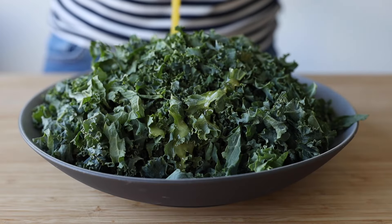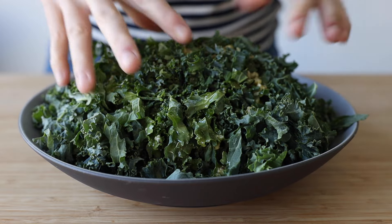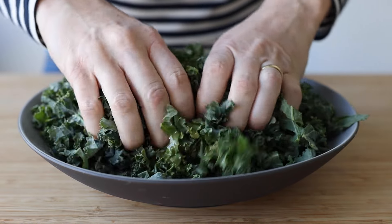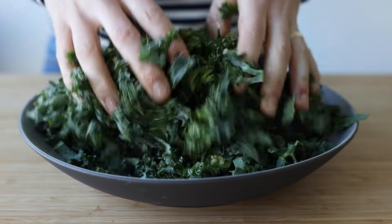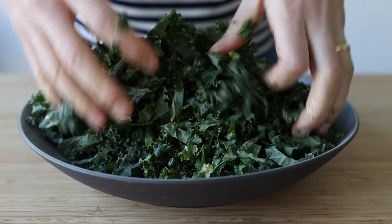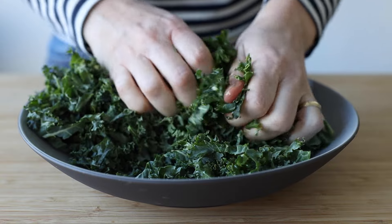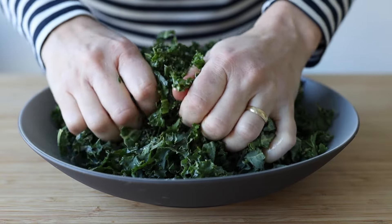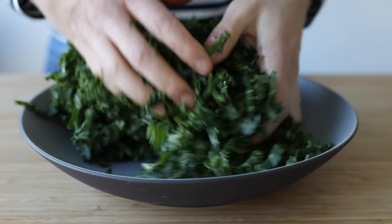Pour the dressing over the kale, and here comes tip number three — probably the most important to combat bitterness in kale: massage the dressing into the kale with your hands. No amount of tossing with spoons will give you the same result. You really have to massage, squeeze, and press the kale between your fingers to cover each piece with dressing and to make it nice and soft and break it down a bit. Really take your time here — this step is truly important.